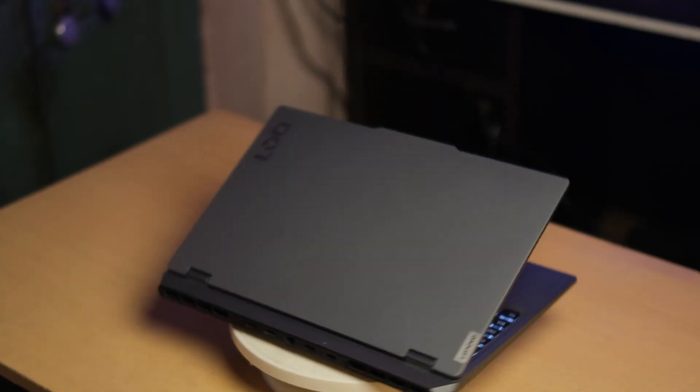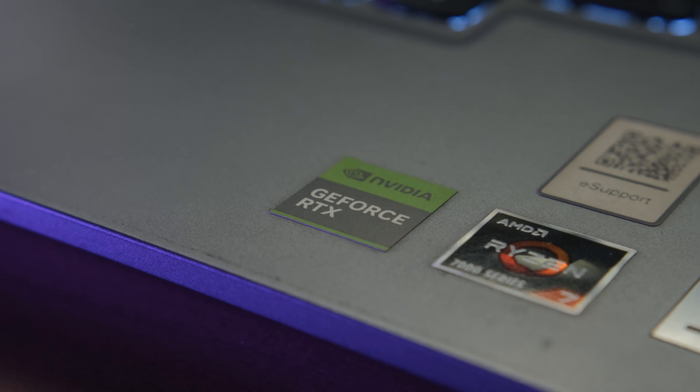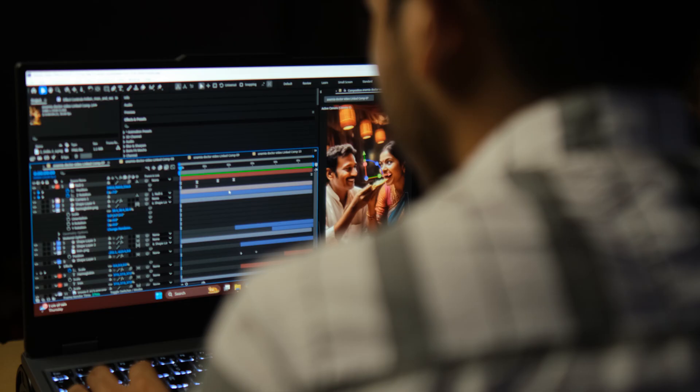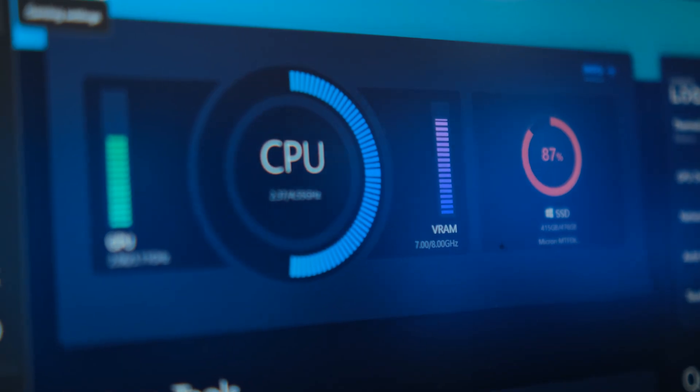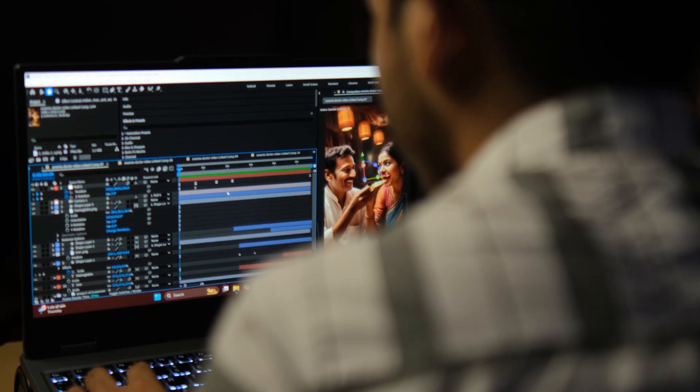Want a Lenovo Legion experience, but on a budget? This is the Lenovo LOQ with Ryzen 7 and RTX 4050. I have been using it daily for the past 12 months — editing videos, animating in After Effects, and rendering heavy projects. It's powerful, it's affordable, and yes, there's a little controversy about this laptop — we'll talk about that too. If you are a video editor or even thinking about becoming one, stay till the end. This might be the perfect machine for you.